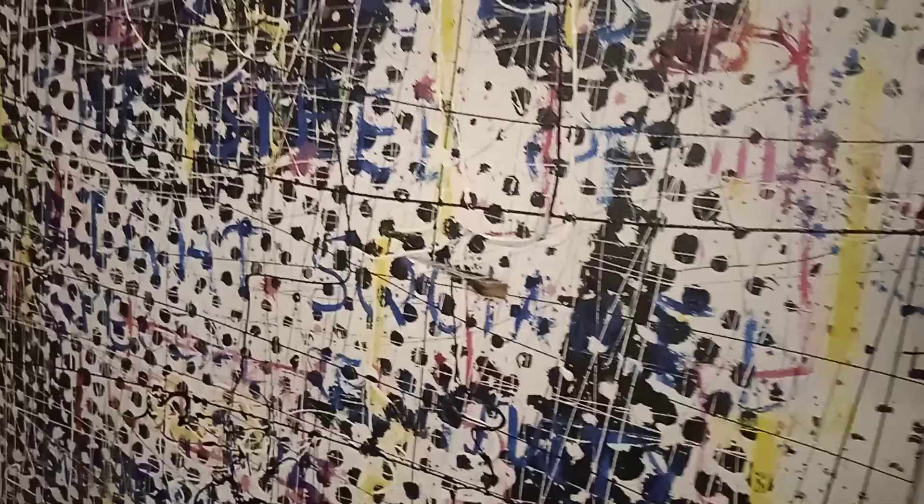This painting I have to repair. This is done on a very old canvas. But I am going to change this painting anyway.